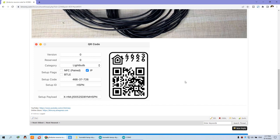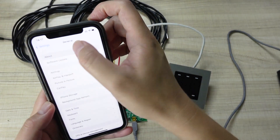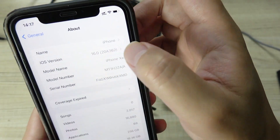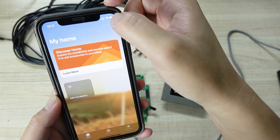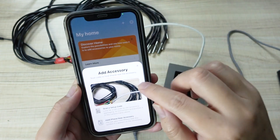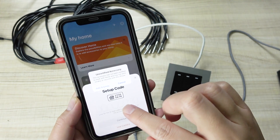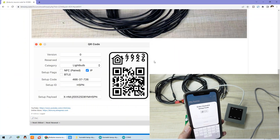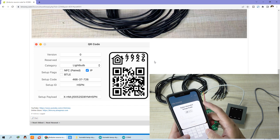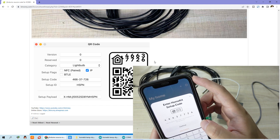Now you need to use the HomeKit app to pair the A4 board. You can see here we have a pairing code displayed. I will use my mobile phone with iOS 16 — you can see I have updated my iPhone to iOS 16. Open HomeKit, click 'Add Accessory', then 'More Options'. Find HomeSpan and click it, select 'Add Anyway', and enter the pairing code. The code is 46637726 — this is the default code of HomeSpan. Enter 46637726 and press Continue.